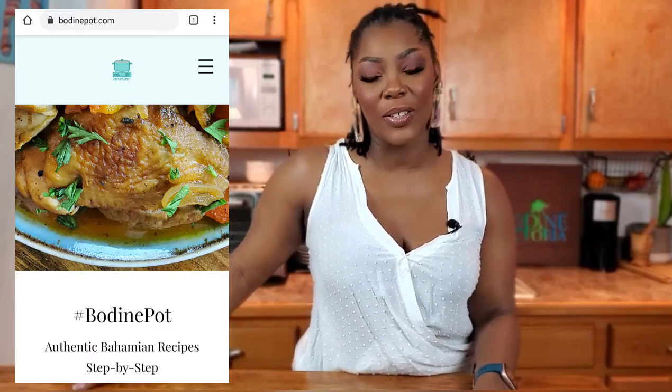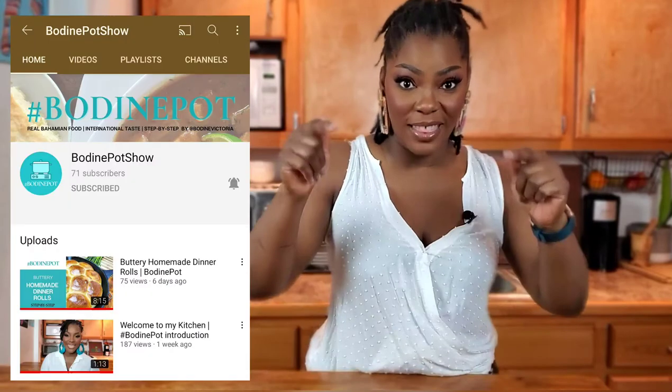Subscribe to the newsletter — I'll be sending out updates on what we're going to be up to on the channel. Please don't forget to subscribe and hit the notification bell so you know each time I upload, and leave me a comment letting me know what you want me to cook or how you make your steam conch — but keep it cute. Follow us on Instagram at Bodine Pod Show, and on Facebook. I'm Bodine Victoria across all your social media platforms. Now let me go get this man his dinner — don't let just anyone dig up in your pot.